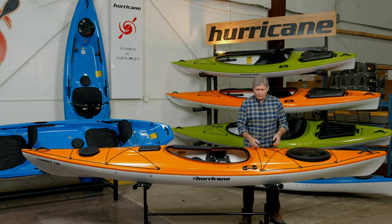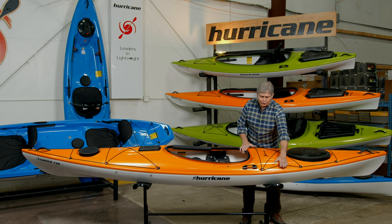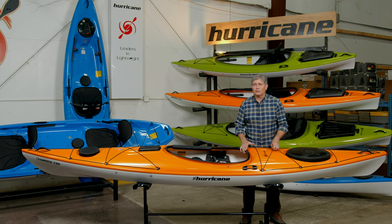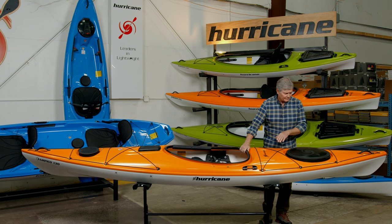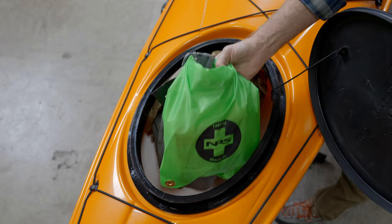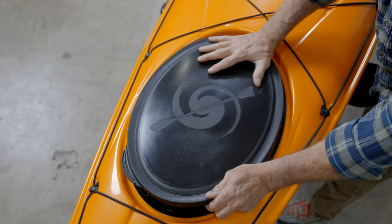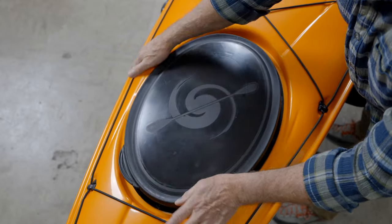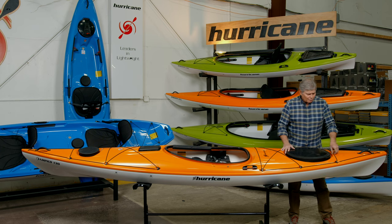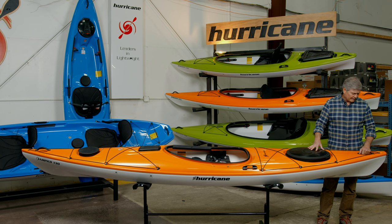The stern deck has a bungee configuration for more deck storage. You can also use it for a rescue — if you're doing a self rescue with a paddle float, you can put your paddle blade under the bungee cord and do a re-entry into the boat. Your stern hatch is an oval hatch, 19 inches long, very big — easy to get large items like tents in there if you're doing multi-day trips. More bungee on the back for storage, and then you've got the injection molded handle in the back.